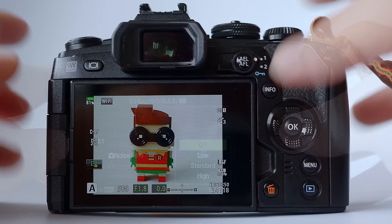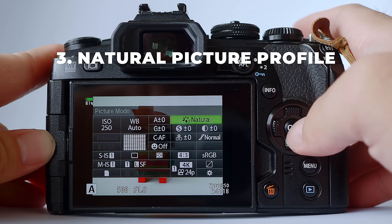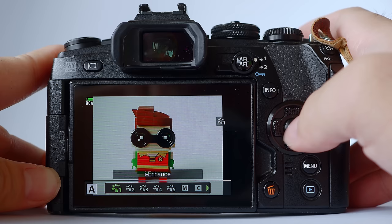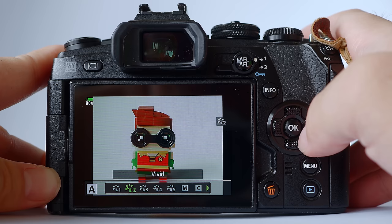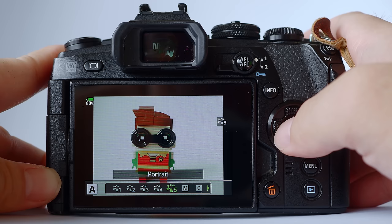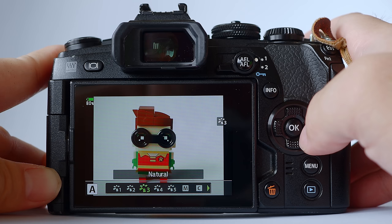Tip number three: picture profile. I generally shoot with natural. You can change your picture profile in the super control panel. Feel free to experiment with other modes like i-Enhance or vivid, but I don't shoot with those because they're generally oversaturated and add too much contrast — they look unnatural and make skin tones look very red like tomatoes. I generally shoot in natural, and sometimes portrait, which makes the skin a little bit more flattering.